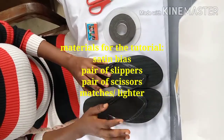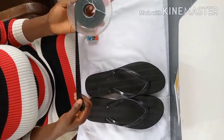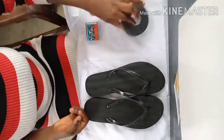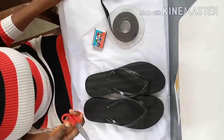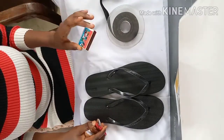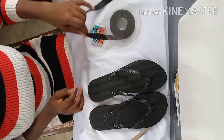Hello beautiful people, welcome to my channel, thank you for clicking. In this tutorial I'll be using satin bias, matches, and a pair of scissors. For the matches, you can use a lighter instead, and you'll also need a pair of slippers.